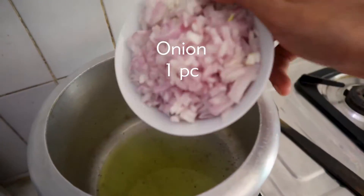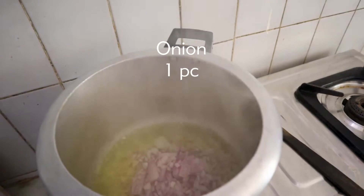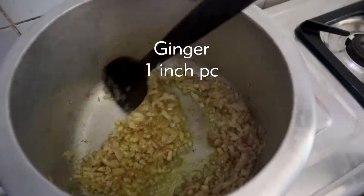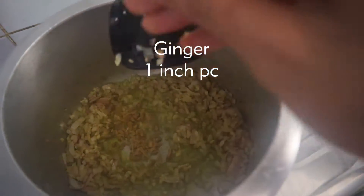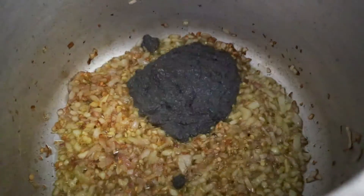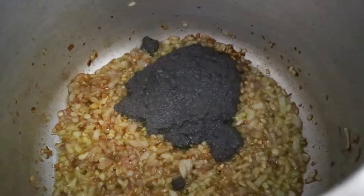Add five to six cloves of garlic and one inch of ginger. This is our pyaaz — it has been lightly browned. Now we will add our black sesame paste. You will add it in a good amount.